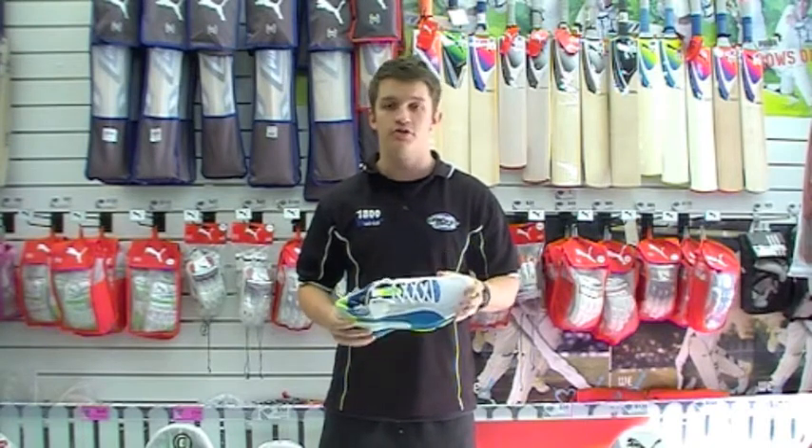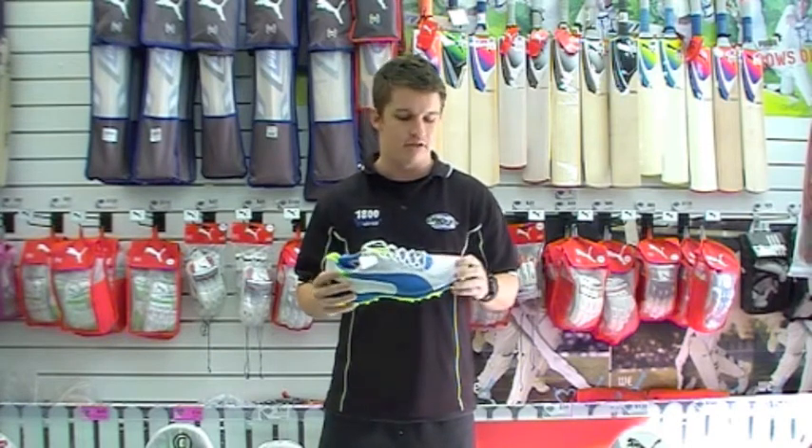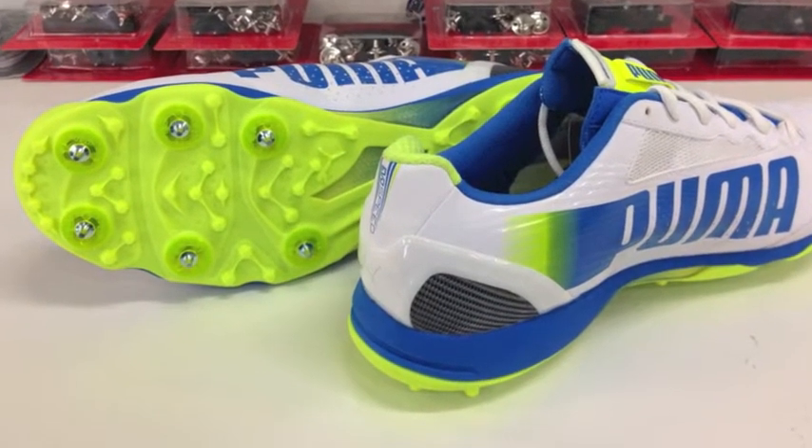They have made it slightly more durable with a bit of an abrasive toe guard this season, so that's a little bit more solid than what we're used to seeing. And a very solid plate around the heel as well, just for durability.